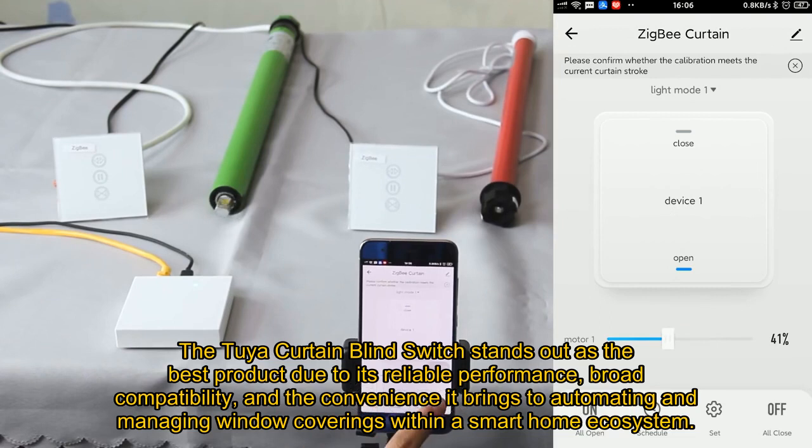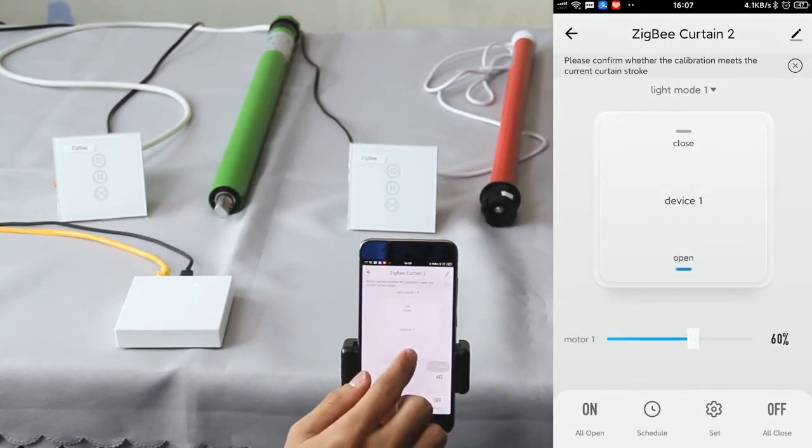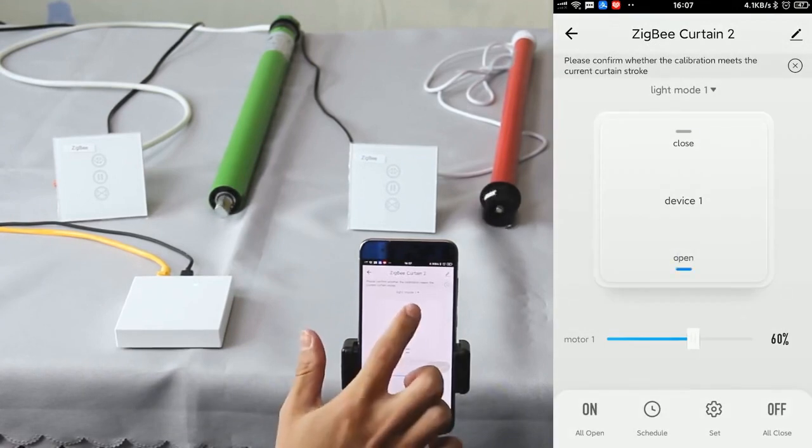The Tuya Curtain Blind Switch stands out as the best product due to its reliable performance, broad compatibility, and the convenience it brings to automating and managing window coverings within a smart home ecosystem.